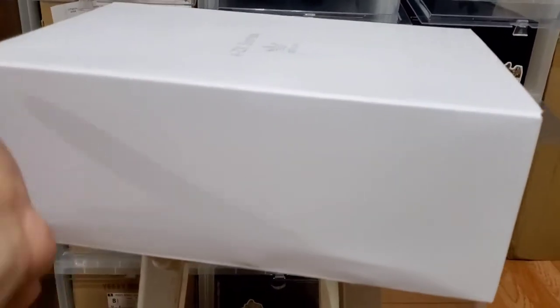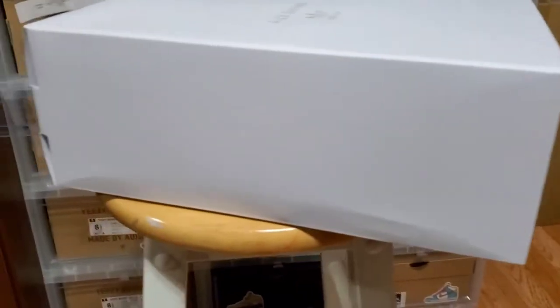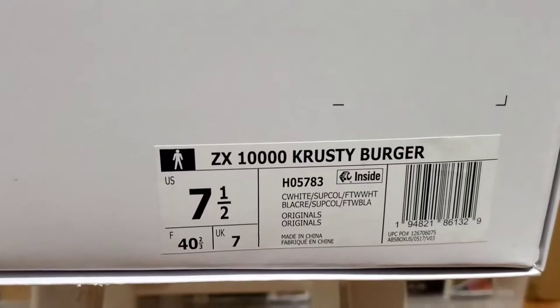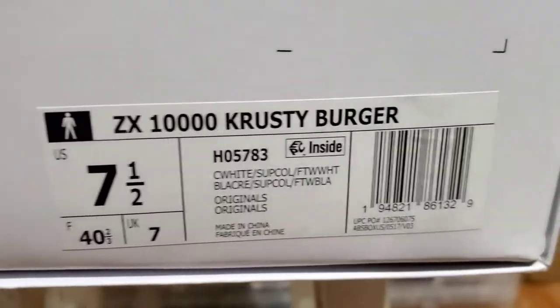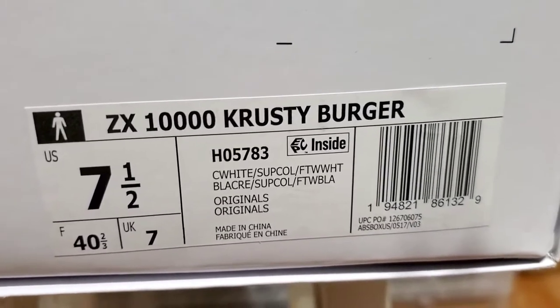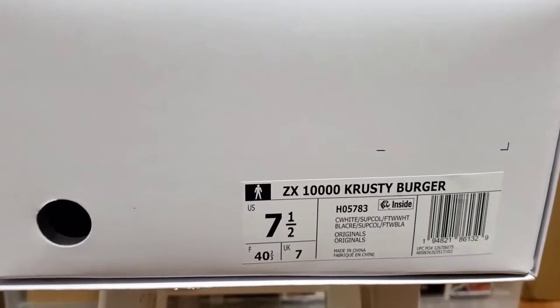I gotta start off with the box, especially for a sneaker like this. Nothing special really — it's the Adidas ZX series with the trefoil logo, just a standard white box. I expected a little something better. On the box label we've got the Adidas ZX 10000 in the 'Crusty Burger' colorway, size seven and a half, and these retailed for $130, about $145 after tax.